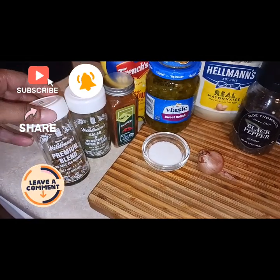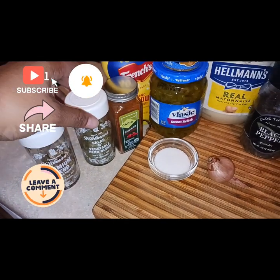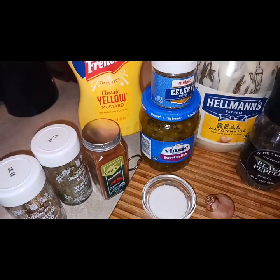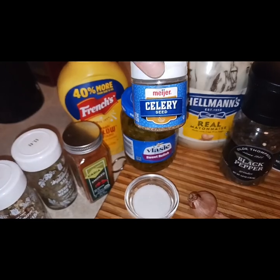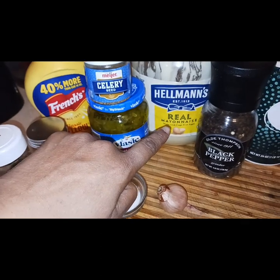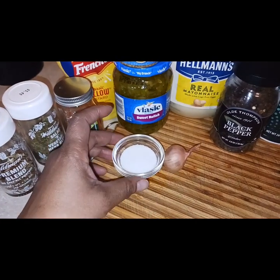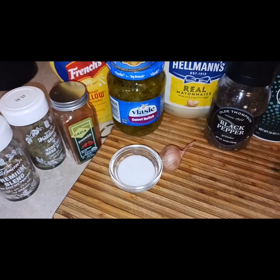I'm using my no-salt all-purpose blend and my vegetable and herb blend — those are my two go-tos. I have smoked paprika, yellow mustard, a little bit of celery seed because I didn't have any fresh celery, sweet relish, Hellmann's mayonnaise, black pepper, salt, a whole shallot, and just about one to two tablespoons of sugar, and that's optional.